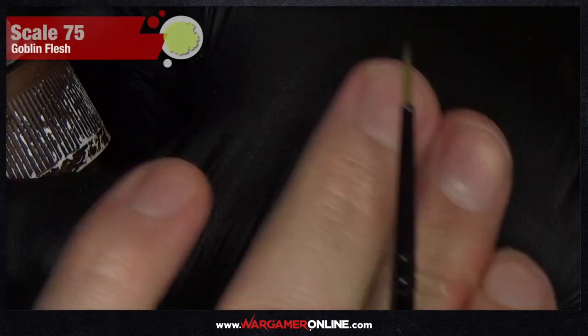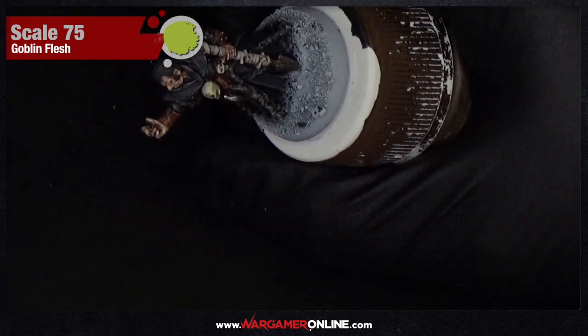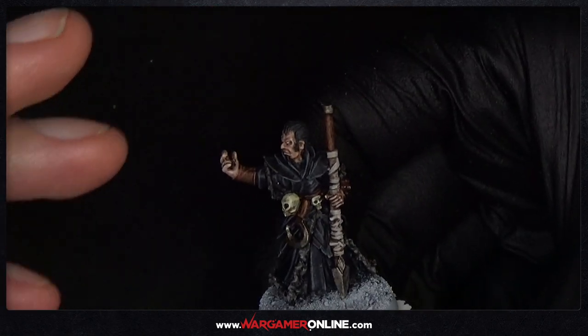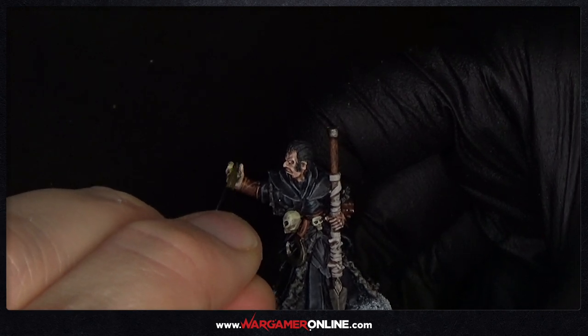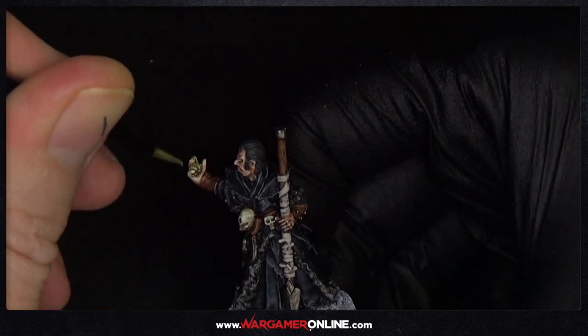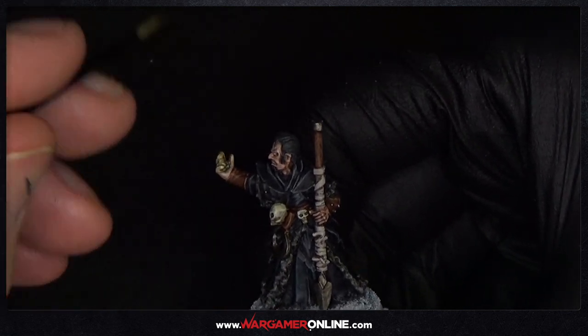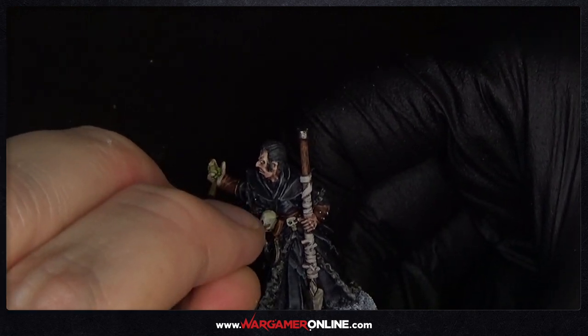The first colour we're going to be using is Goblin Flesh from Scale 75. There are loads of different versions of greens you can use — just use whichever you want. You can see the paint tested on the glove there: it's very, very thin. You need it at least 50/50, but generally I'd do 70% water with 30% paint.